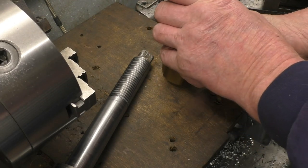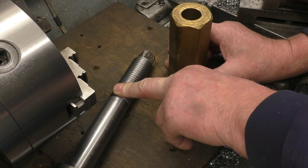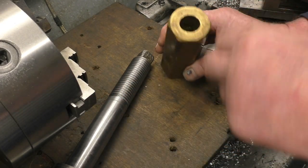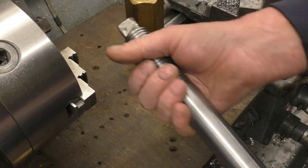I'll part a piece off and then cut the thread, which is 7.5 TPI by 30mm. I need to measure the core diameter — that's what size you bore the hole, plus a little bit. So we'll first part a bit off and then go from there.